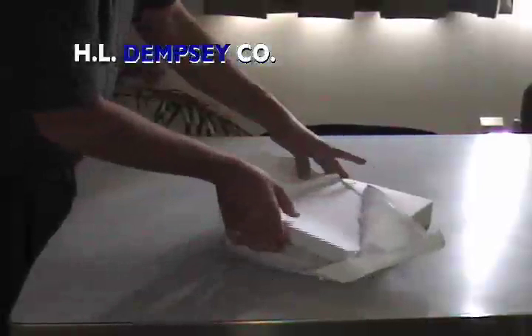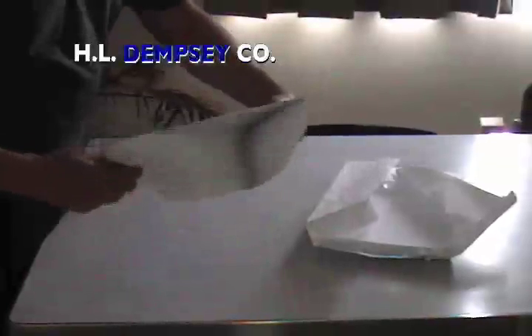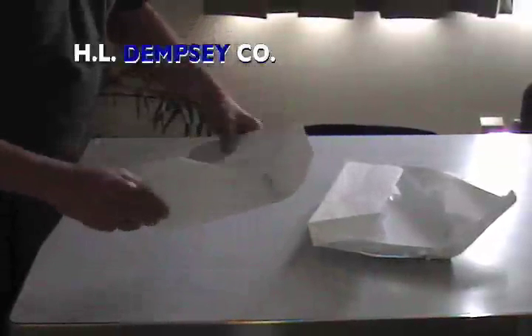Before placing into the machine, a new package of paper should be properly fanned to prevent the sheets from sticking together. We recommend this method because it opens a pocket of air between every sheet.